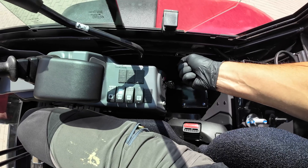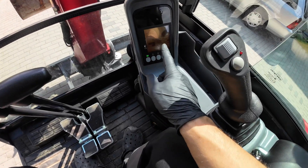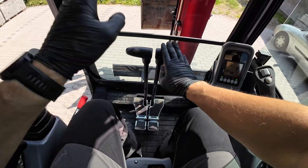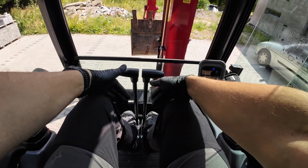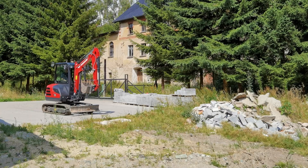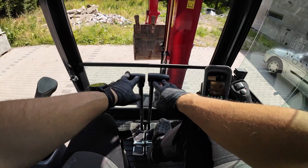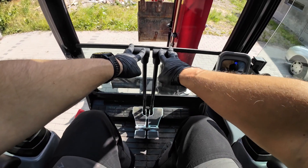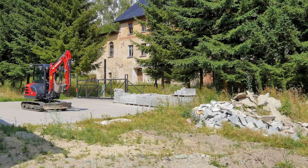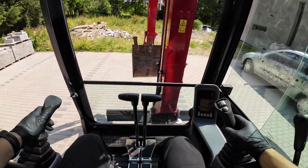These are my engine RPMs. My machine works very well around 1,750 RPMs. These are my tracks — right and left. I can also work with my feet on the track pedals. Now I'm going forward, and now I'm going backwards. The further I push the levers, the faster I go, so I can go really slow and gently.